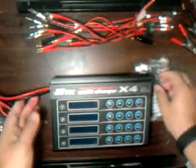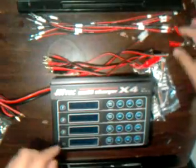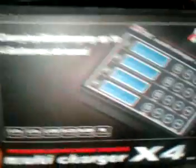There's the Hi-Tech Multi 4-Port Charger, as I keep saying. And these are the plugs it comes with — these are mine. If you guys have any questions or anything, leave comments below.